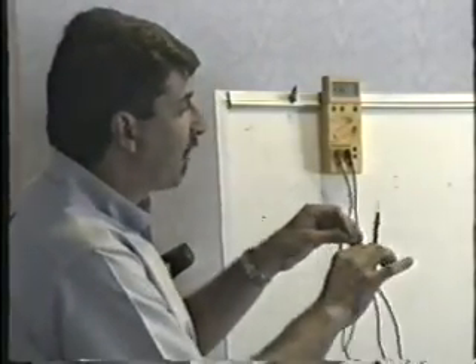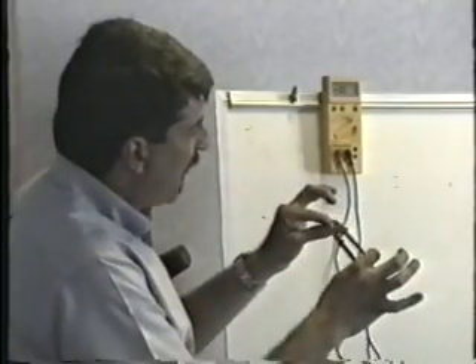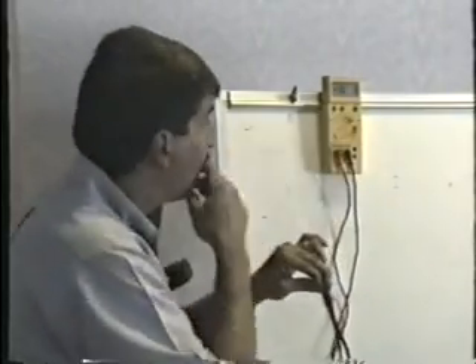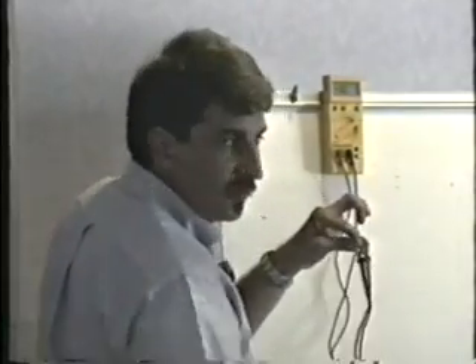Then I reverse the leads. I put the black lead on the base and do the exact same test. Red on the emitter — it should be open this time. Remember how the diode showed a junction drop one way and opened the other? That's what we're doing here. Leaving the black lead on the base, moving the red lead to the collector — also it should be open.